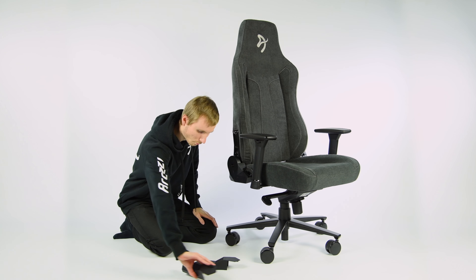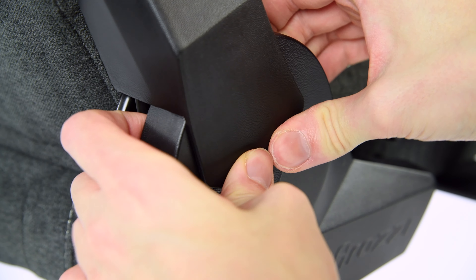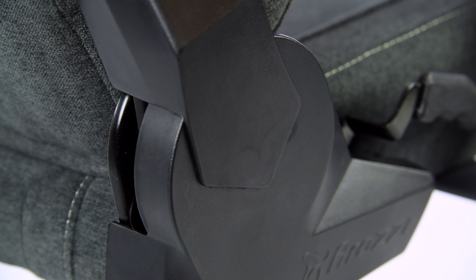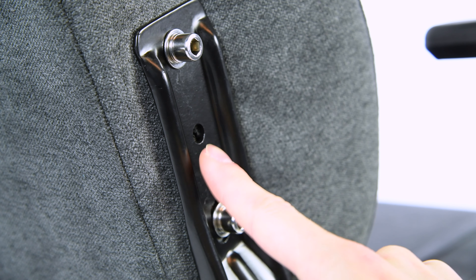Then we have the side covers. Notice the orientation. Start by attaching the lower part to the existing plastic piece. Then align the top part until you feel this pin aligning to this hole. And push in.